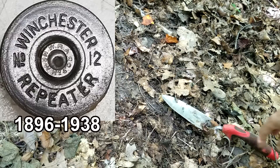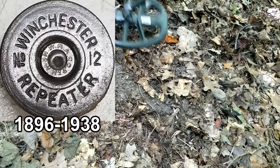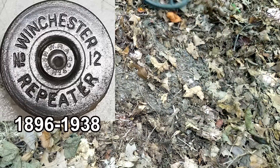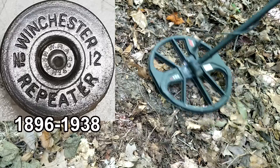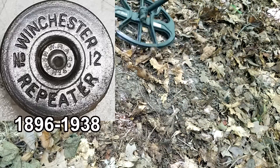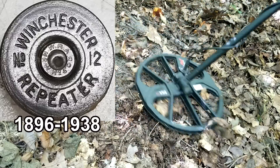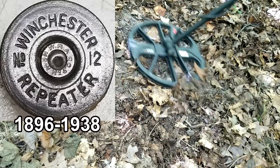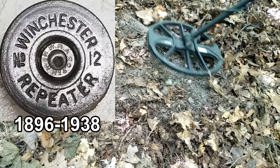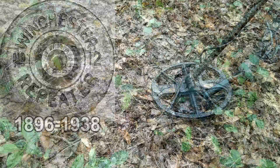Let me check this with the Equinox and see if there are any more here. Just pieces, nothing solid. That's a weird target but it was a good one. Moving on.